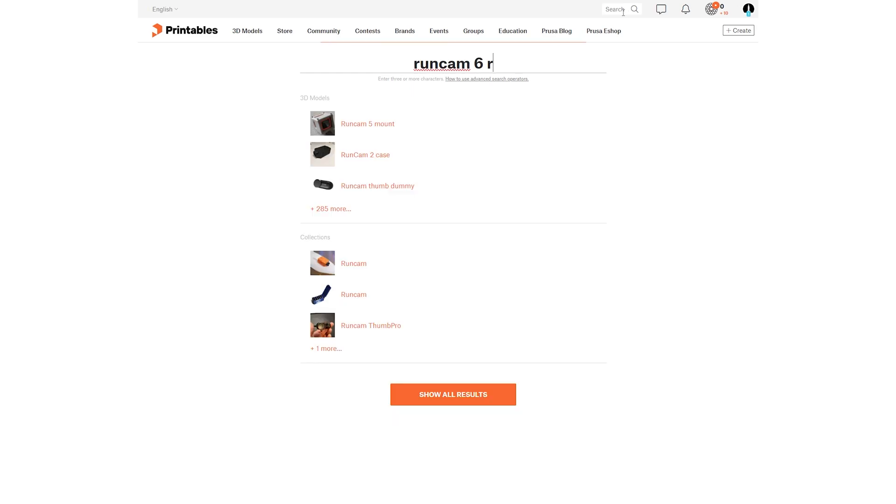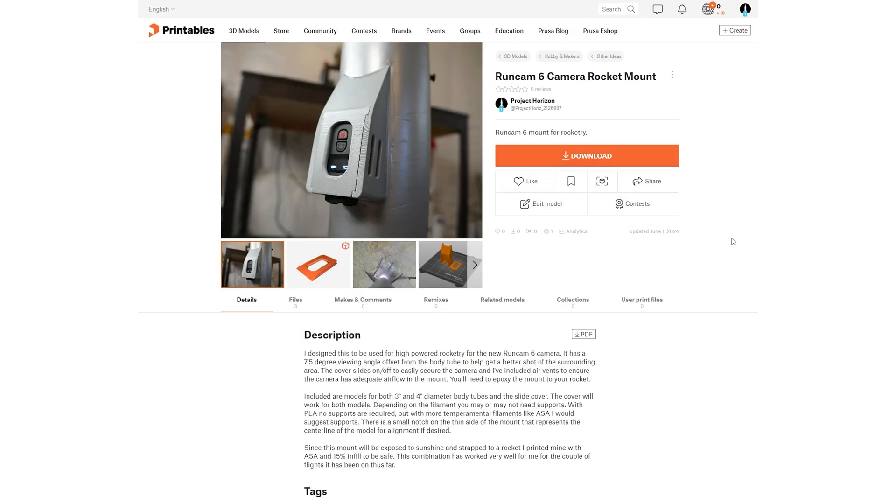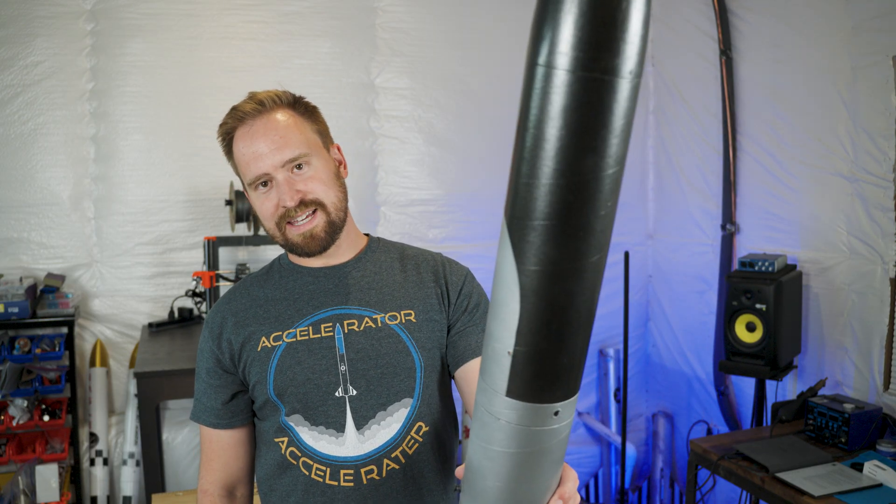As an added bonus, I've uploaded all the files to Printables, so I will leave a link in the description below if you want to use these for your own projects. With that said, let's get into it.